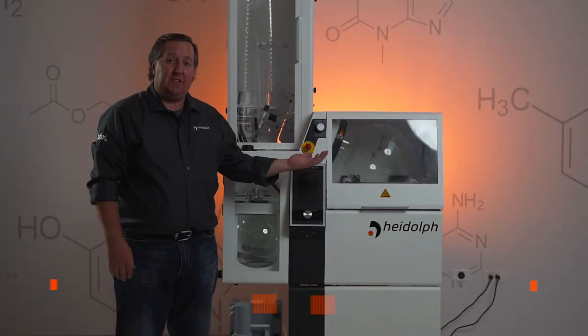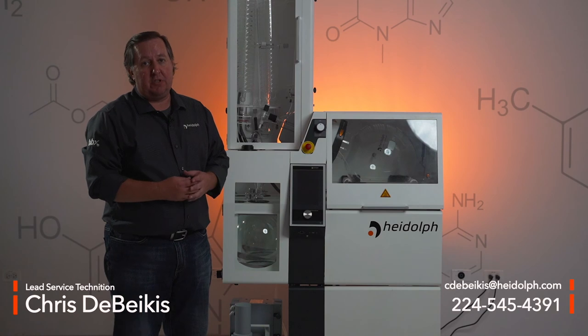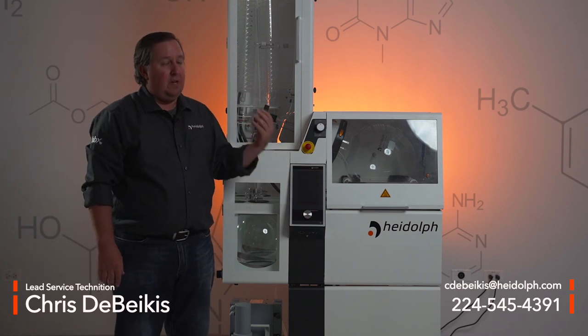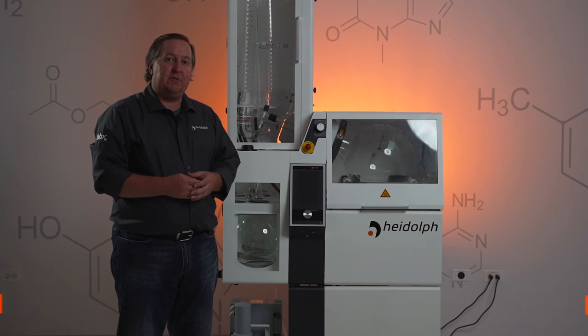I'd like to thank you for taking the time to watch this video on how to install and set up your Hivap Industrial unit. If you have any questions regarding any of the setup processes or anything along those lines, feel free to give me a call or email me and I will respond to you as soon as I can.